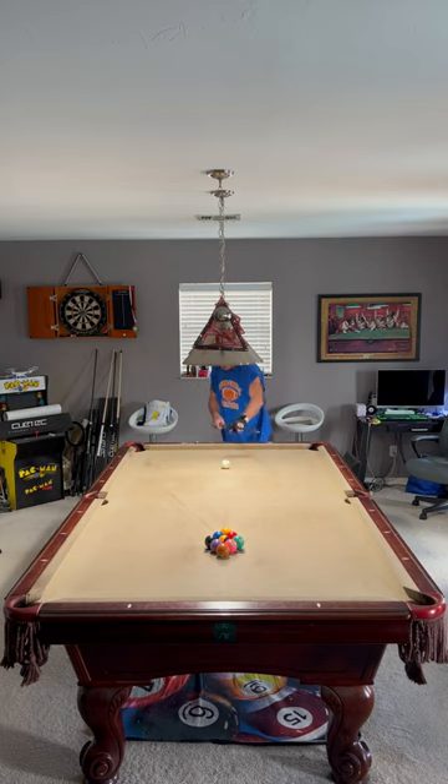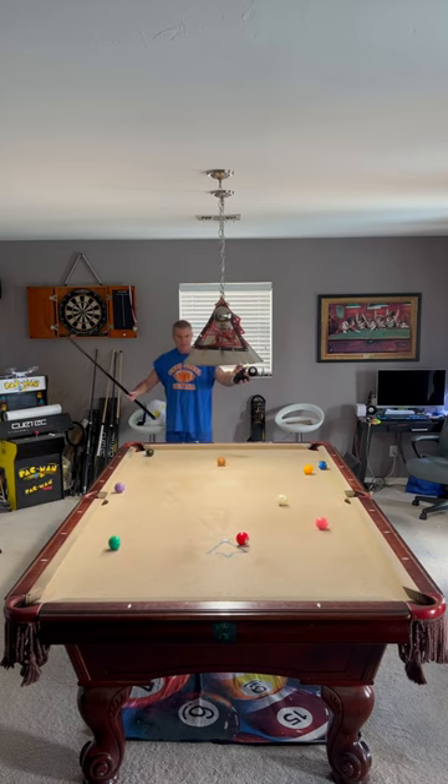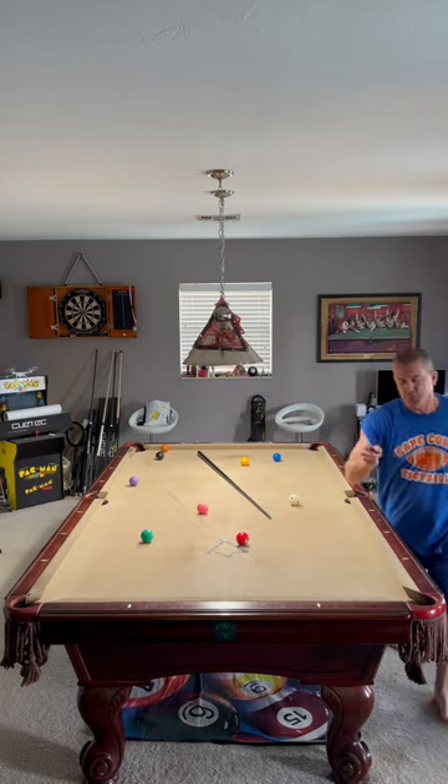Pretty much dead center. Pay attention to that seven ball. There you go. This is Jim from Bangtime Pool. Hope this helps your pool game.